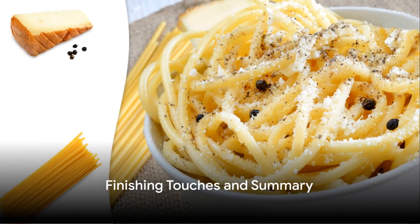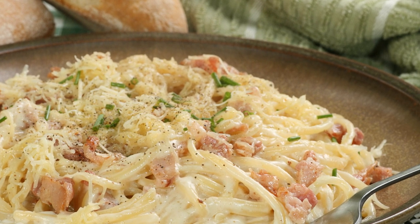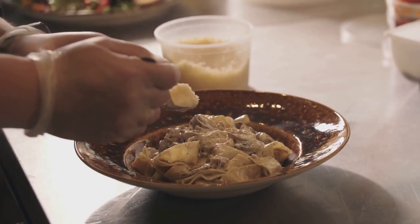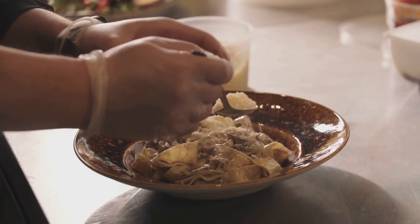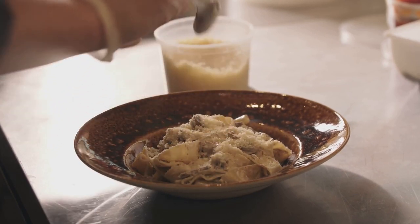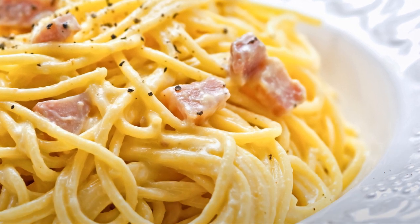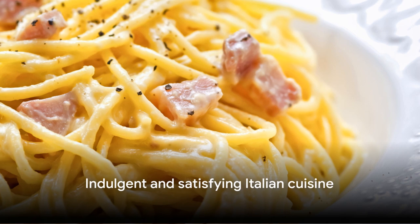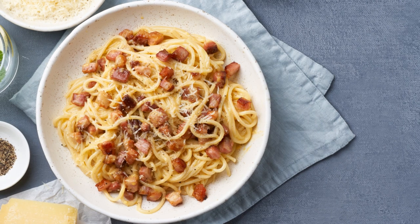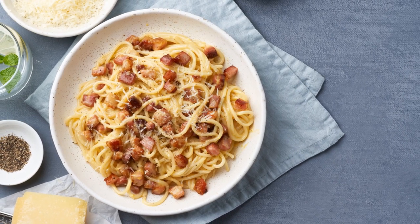Garnish with a final sprinkle of Pecorino Romano and a good grind of black pepper, and voilà! You've just made pasta alla carbonara. In summary, making pasta alla carbonara involves cooking pasta and crispy pancetta, creating a creamy sauce with eggs and cheese, and combining it all together with a bit of pasta water. It's a simple process that results in a dish that's truly indulgent and satisfying. Now, all that's left to do is to dig in and enjoy the fruits of your labor. Buon appetito!